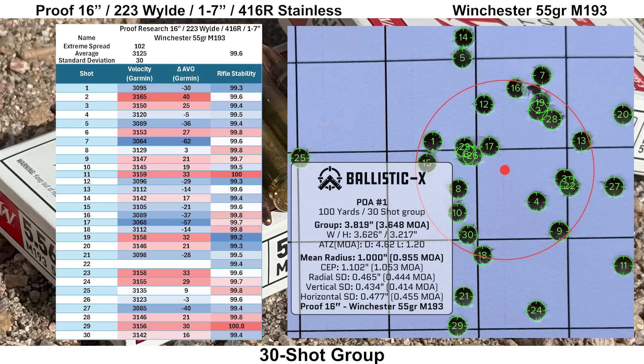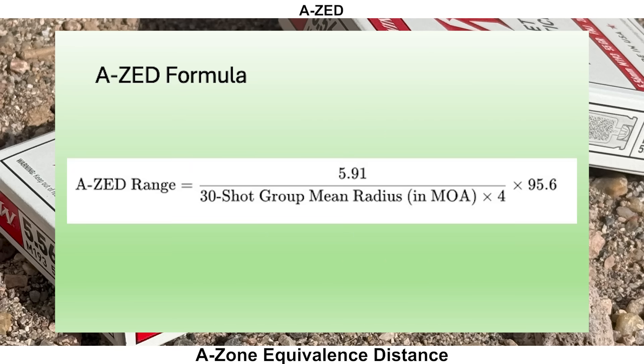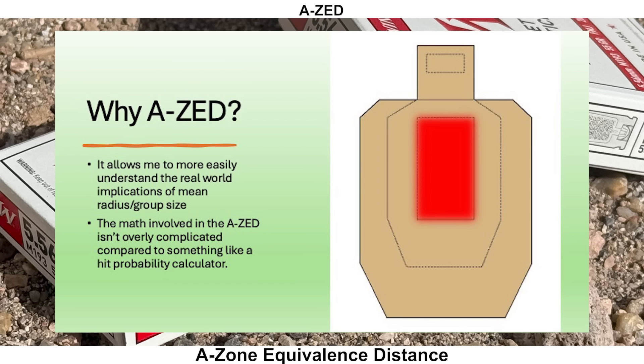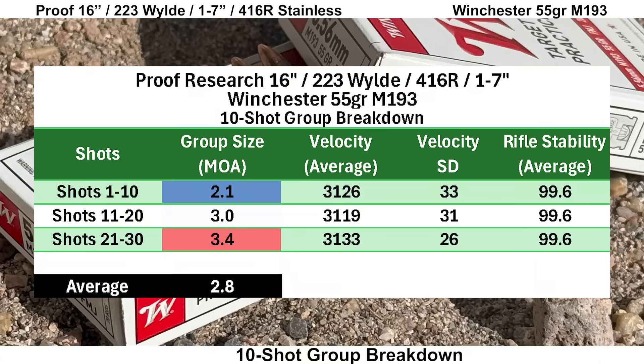Before going over the group stats, here's a note on the AZ score for new viewers: AZ stands for A Zone Equivalence Distance, giving the maximum distance where the calculated group size would still fit into a USPSA A Zone. This score makes it easier to interpret group numbers compared to raw mean radius. We ended up with a 30-shot group size of 3.648 MOA with a mean radius of 0.955 MOA, giving us an AZ score of 148 yards. Breaking the 30-shot group down into three 10-shot groups, the average 10-shot group size is 2.8 MOA.